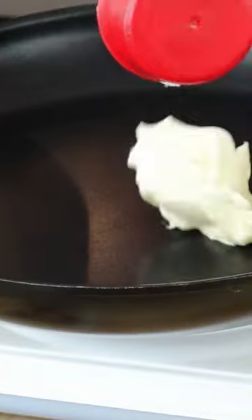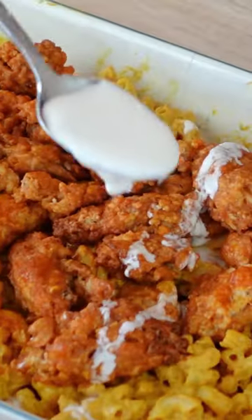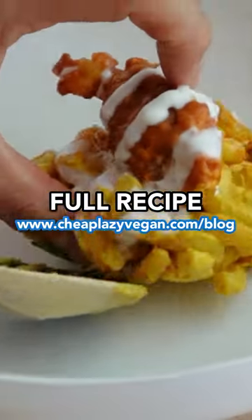In a big dish, mix together the pasta and the sauce. Once the soy curls are done, heat up some vegan butter and Frank's hot sauce in a pan and toss the soy curls in the sauce. Top your mac and cheese with the buffalo soy curls. I also like to add a little vegan mayo drizzle — oh my god, you have to make this.